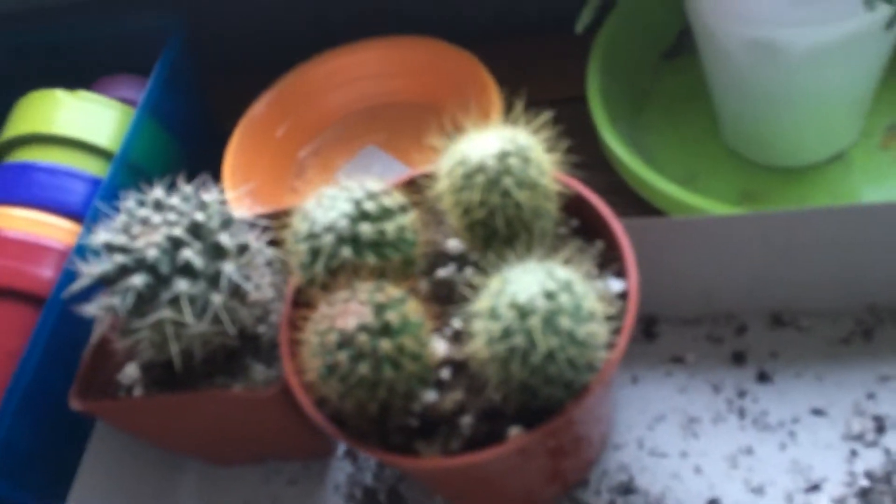Next, here's four drum cacti I got in a set. And here's my other cacti — this was my first cacti. These were my second to fifth cacti.